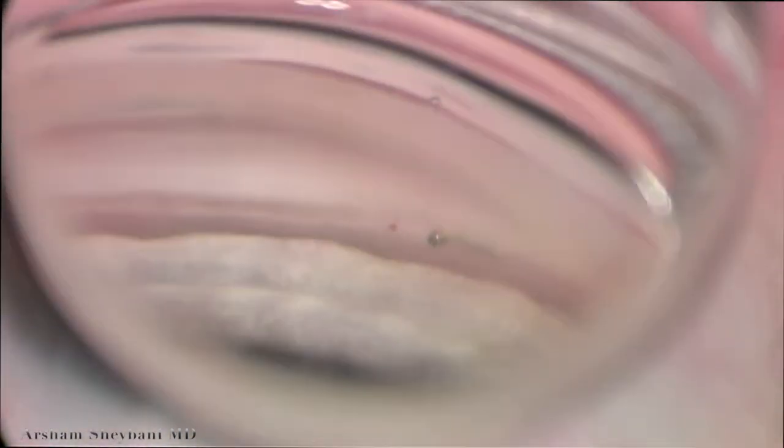Now you can see the stent is well seated. I'll show you a before and after photograph — this is before, and you can see how superficial the stent is, although it's in tissue. And this is after. It's well seated behind the trabecular meshwork.